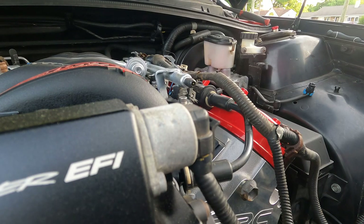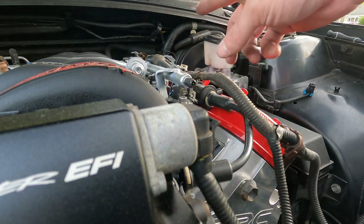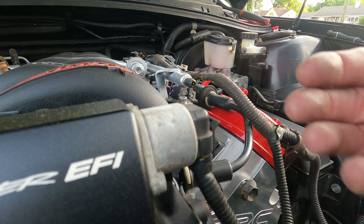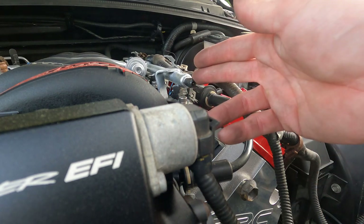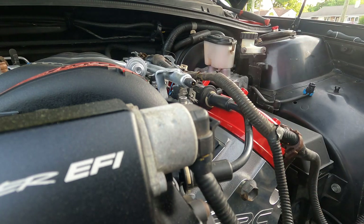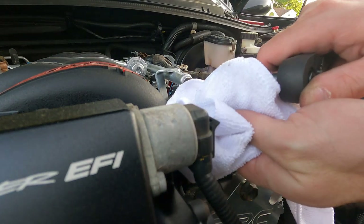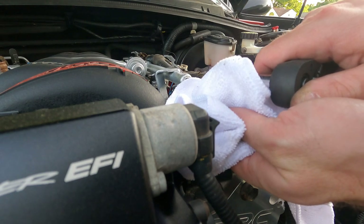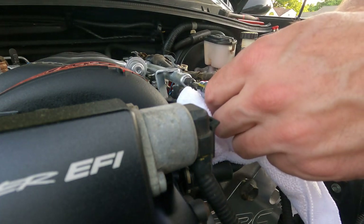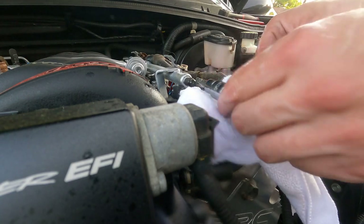Got the battery hooked up, so now's a good time to bleed the fuel system. We got the fuel rail all hooked up, so crossing fingers there's no fuel leaks. I'm not going to crank it over - just going to put it at the accessory position and hit the little bleeder, and we should get fuel coming out so when we go to start it, it's got fuel in it. Got some air first, then fuel came out - we got fuel.